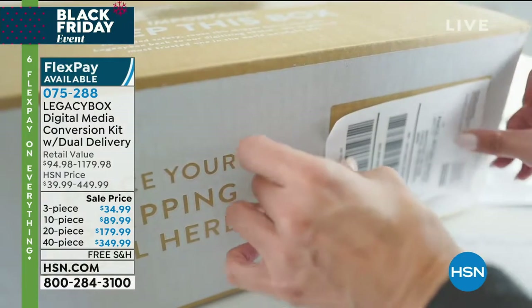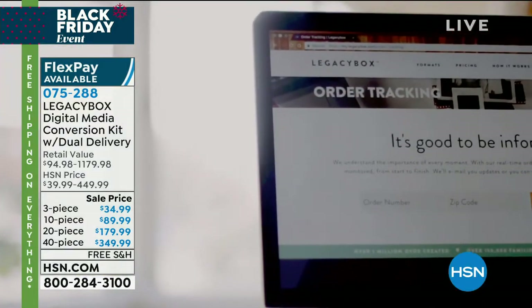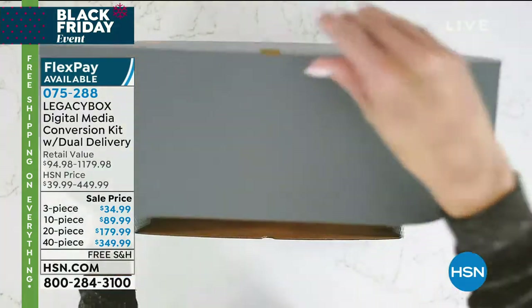What type of format do they put them in? You're going to get it back on a USB drive, and you're also getting a digital download link, so your memories are ready to be saved and locked in immediately for everybody. This is Legacy Box.